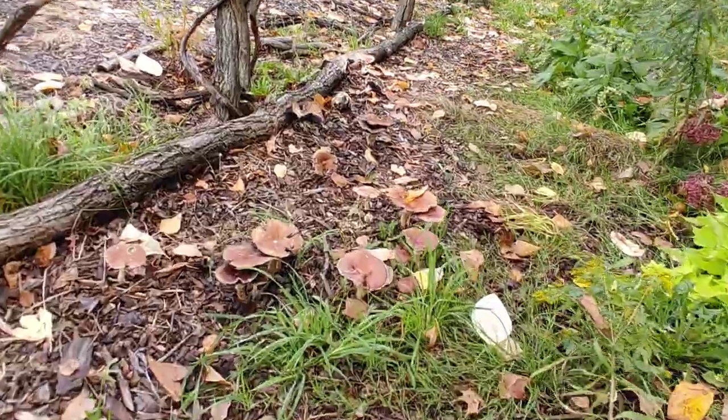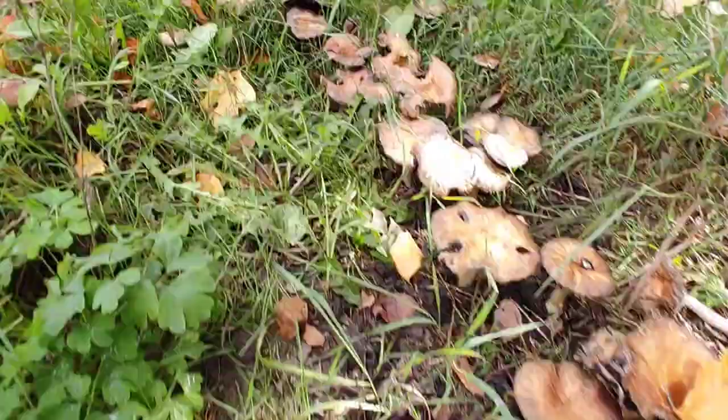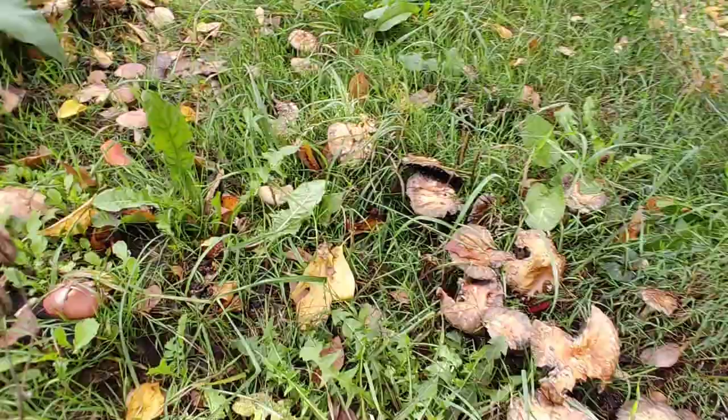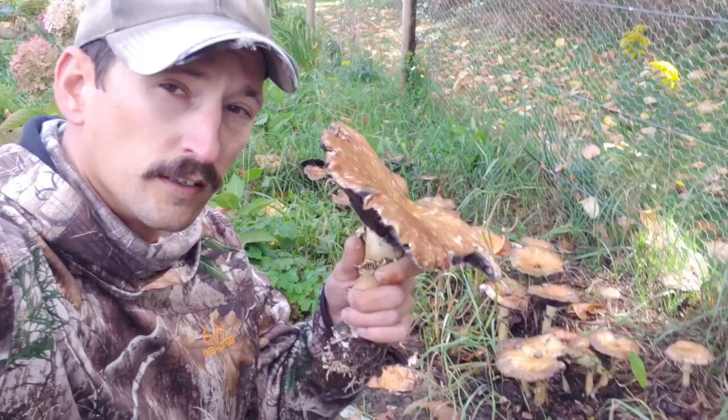This spring I did a video on outdoor wine cap cultivation and as you can see we did pretty good. You cannot walk through here without stepping on wine cap mushrooms. My garden is loaded with wine cap mushrooms that I did not pick and they've gotten pretty gross.